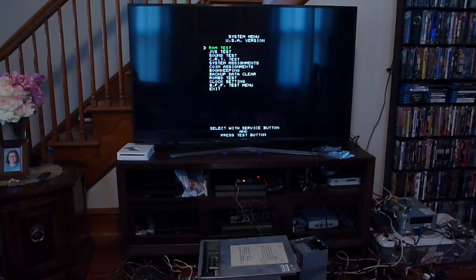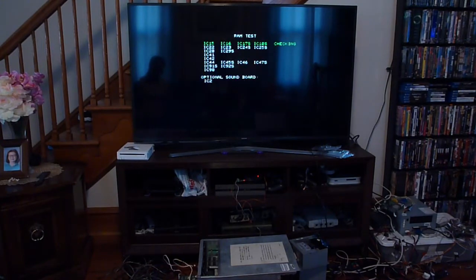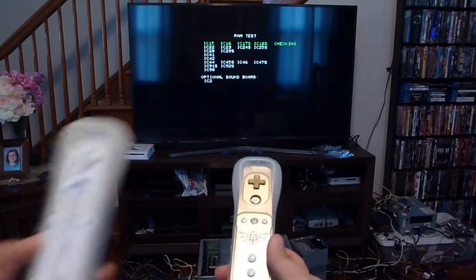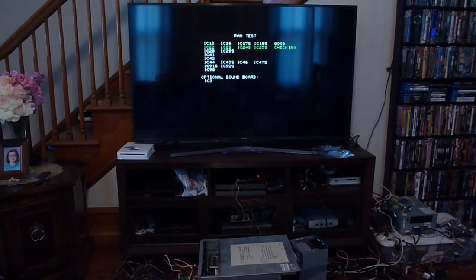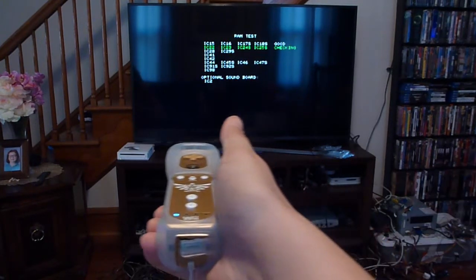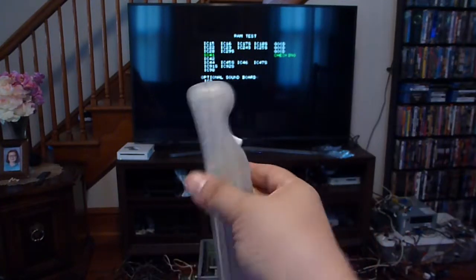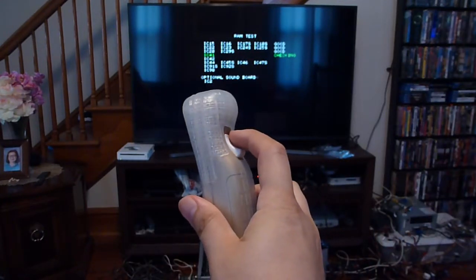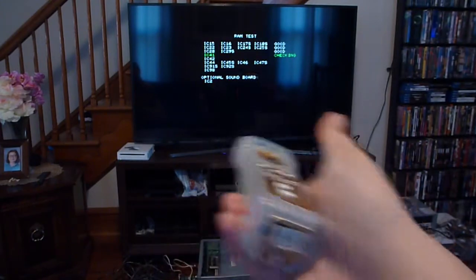The way we accomplish this is my wife and I are actually going to be playing this — say hi to everybody. We're using our Wiimotes. I've got the gold one, she's got the regular white one, and somehow the game ended up going into a RAM test but that's okay.